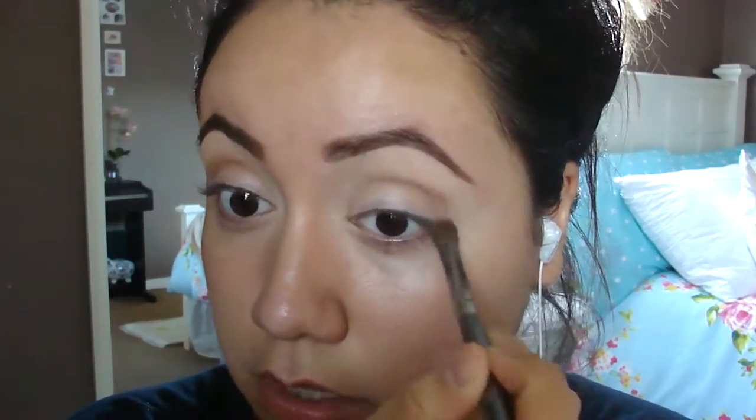Next I'm going to take this coppery brown color on a dome-shaped brush and start sweeping it on right there. It is a little bit deeper than I was expecting. I'm going to rub off whatever is left on my brush so I can just work with the color I have in my crease right now — it's not too much, but if I add more it might be too intense. I did put a little more on my brush and especially worked the outer corner area.